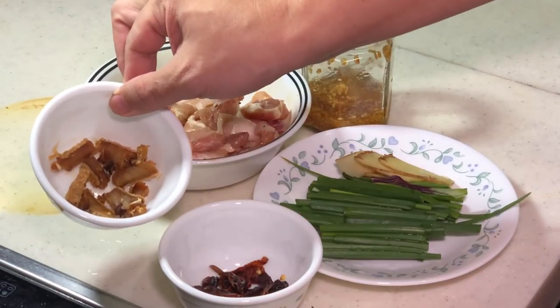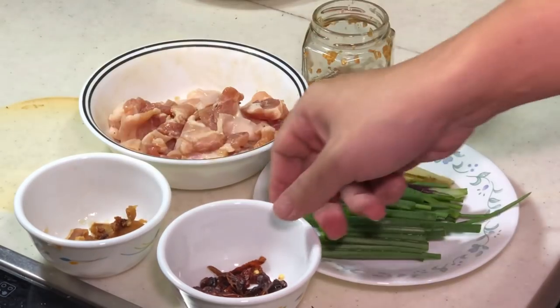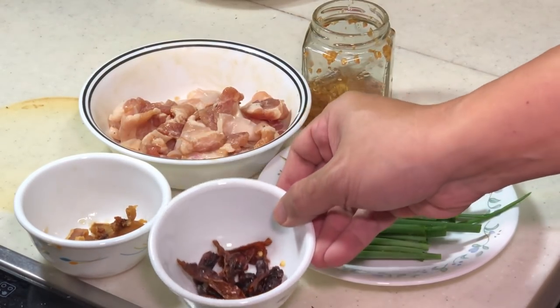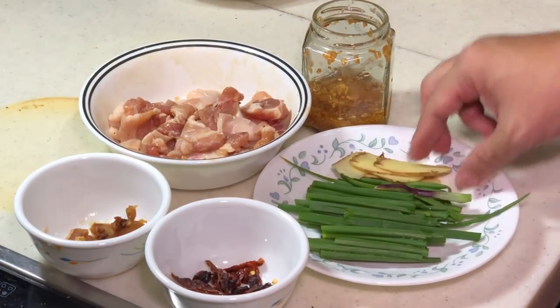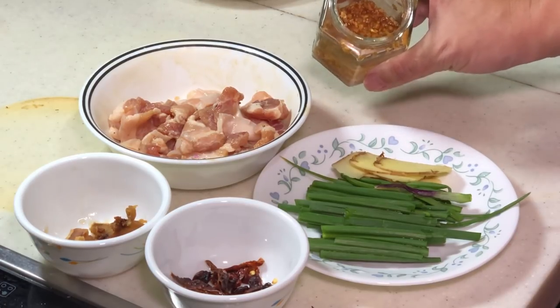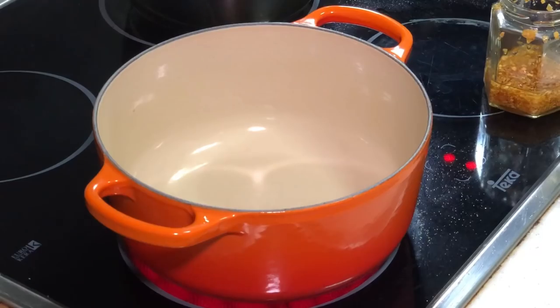And for the ham yu — salted fish — I actually have some deep fried salted fish here. We also have dried chili, washed and dried, some spring onion and ginger, and some garlic oil. Optionally you can use fresh garlic — no problem. That's all you need for this dish.